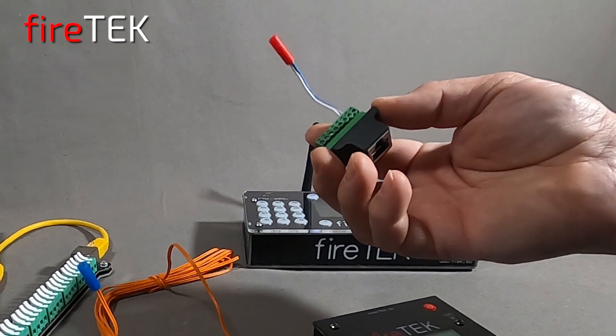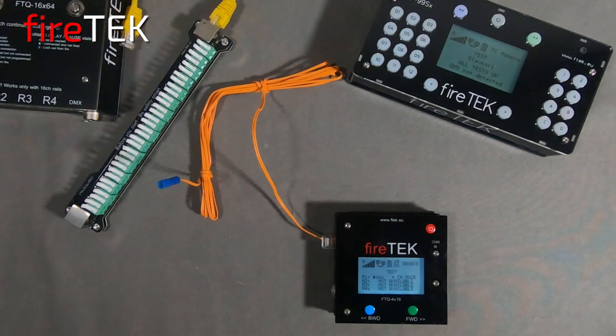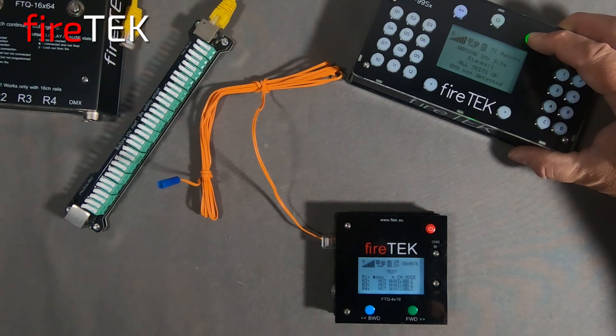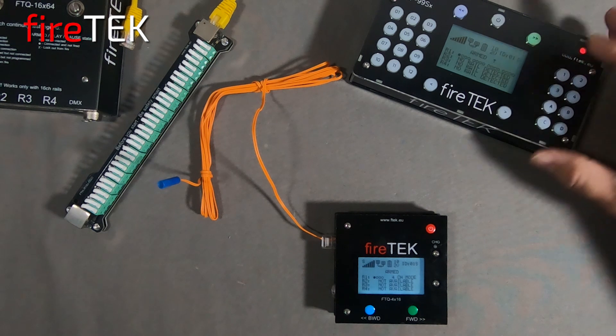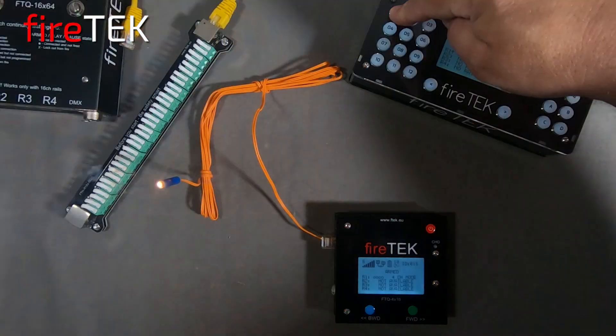The FTQ 4x16 module with the internal antenna will provide bi-directional communication across the Firetec wireless mesh network. We can manually fire the igniter by first arming the system from the controller — you will see the module screen go into armed. Once armed, we will select the module, then select rail one, and then fire channel Q1.